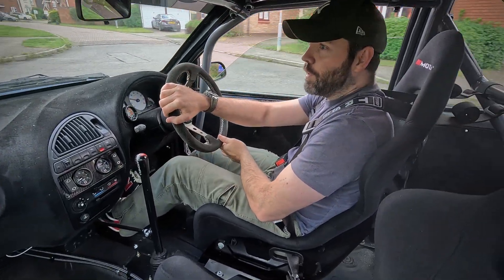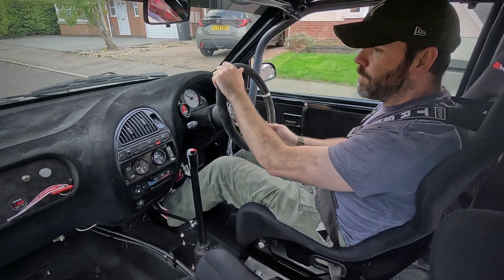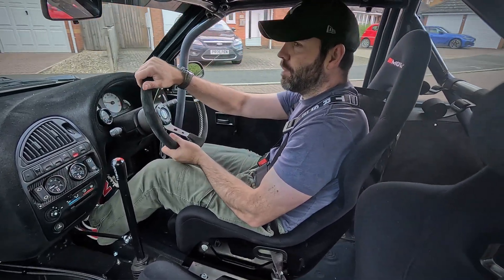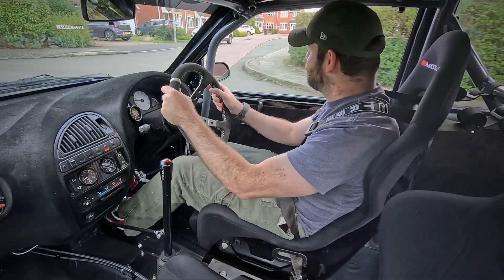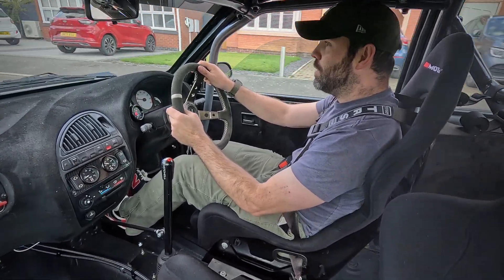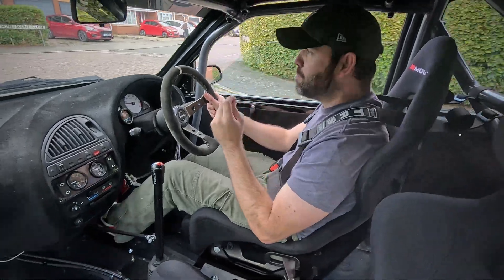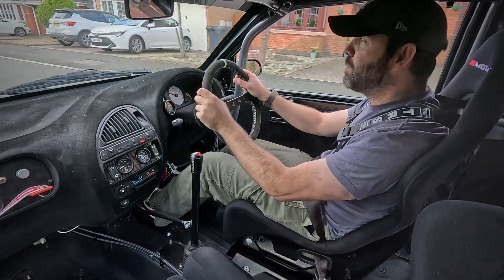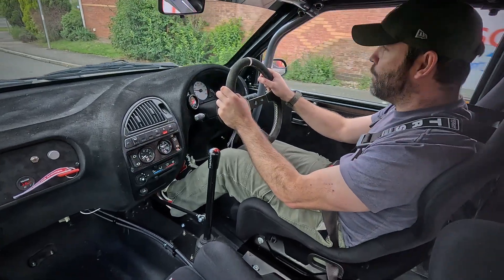Moment of truth. I've warmed it up in the garage and let it idle for a couple of minutes. Just making our way out of the estate. So far so good, everything feels normal — as you would expect, I've only changed the driveshaft. I guess the question is what am I expecting? Well, a marginal improvement I think. I'm not looking for a full solution here. I don't think that's going to come with one thing. As I said earlier, it's going to be a fix of maybe three or four things.